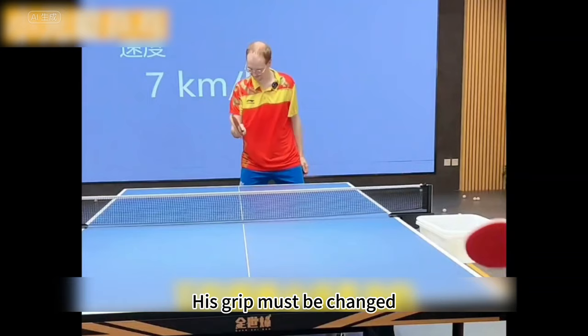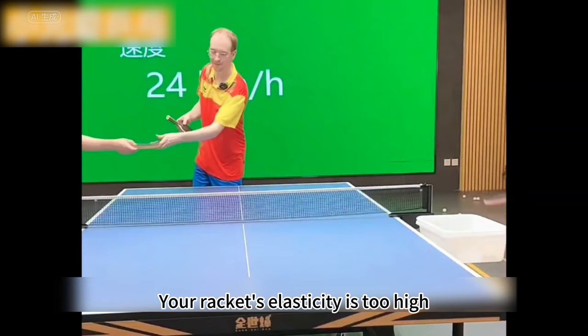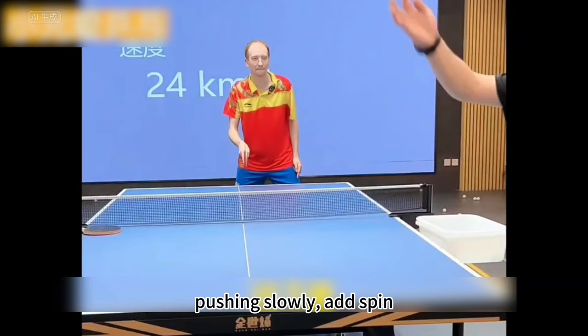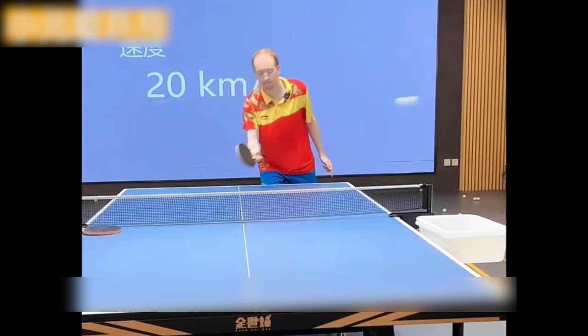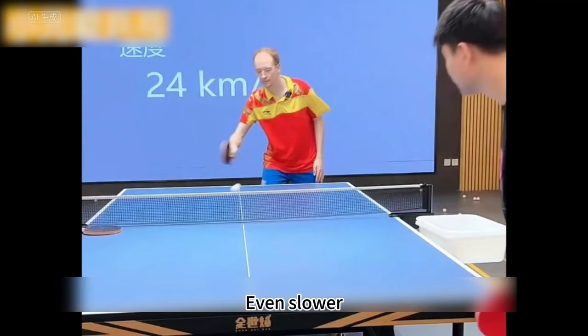Forgot the grip again. His grip must be changed. My throat is also hoarse. Spin with this racket — your racket's elasticity is too high. Feel it. I'm pushing slowly. Add spin, push downwards. Add spin downwards. Right? How good is this? Didn't add friction. Catch the ball up. Catch it — even slower.